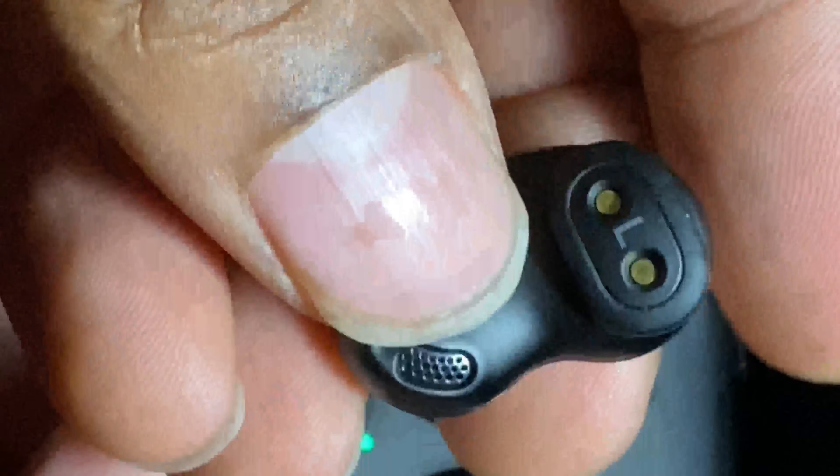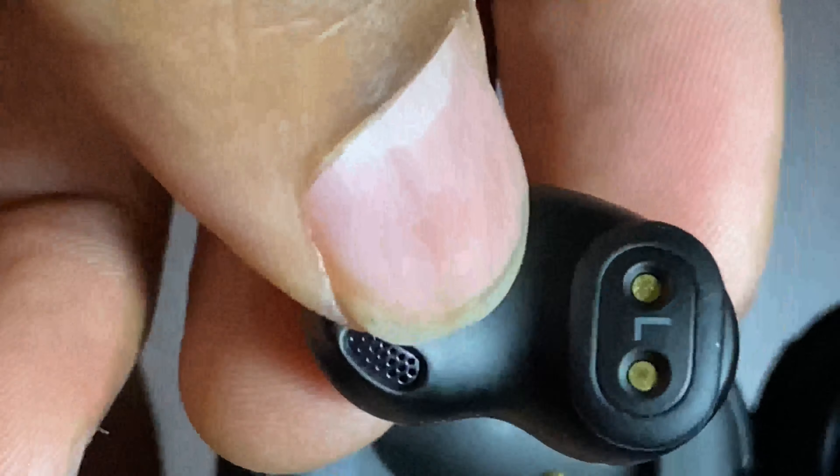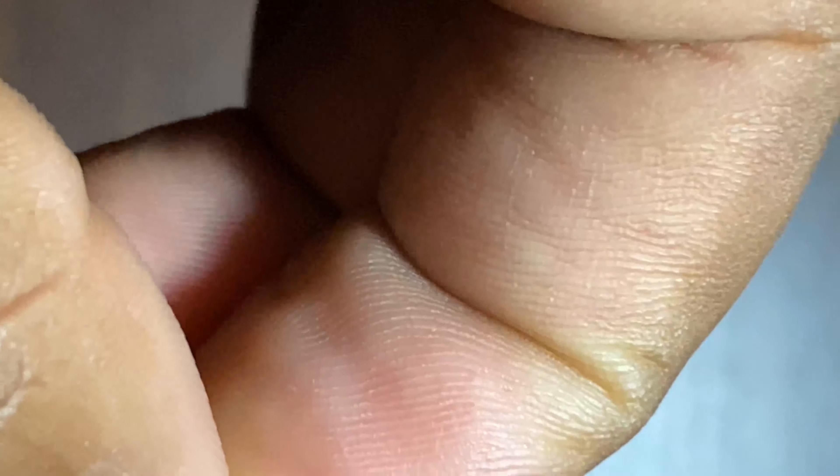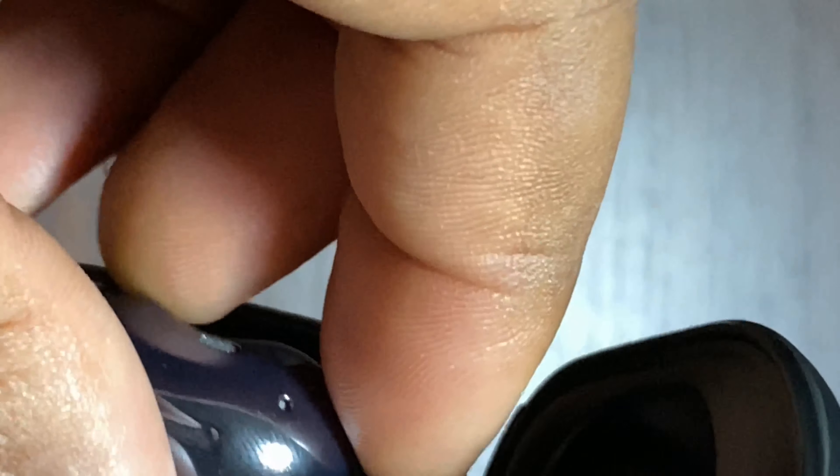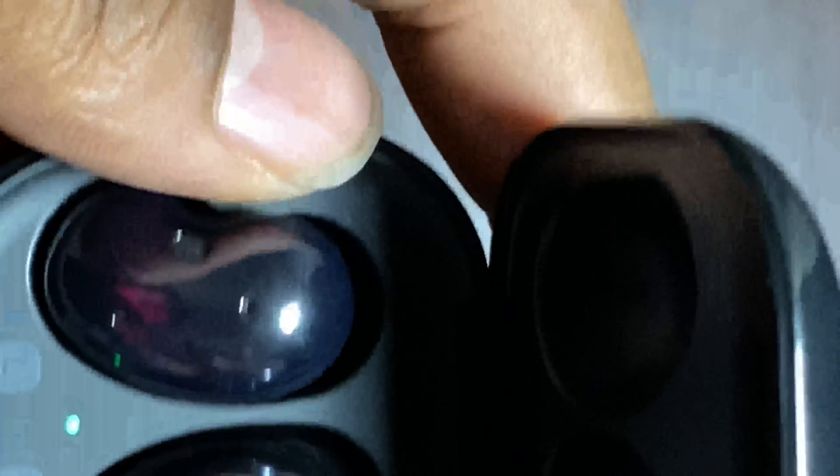If you open the case up, the buds come like this. In the box you'll get a second fin — this little rubber piece comes off so you can replace it with a bigger-sized fin. I tried the bigger fins myself and didn't really like how they fit in my ear. When you place the buds into the case, they snap in with kind of a magnetic pull. Flip them upside down and they'll stay in — it's a pretty secure fit.